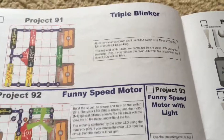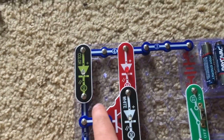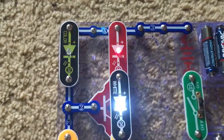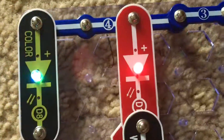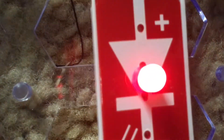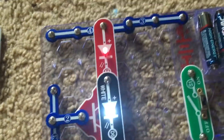Project 91 is triple blinker. Using the following circuit, we are going to use all three LEDs — the color, red, and white LEDs — and turn on the slide switch. Although it may be hard to notice, all three LEDs are blinking. The effect is least notable on the red LED even though it changes in brightness and flashes. The color LED is controlling the current through the other two. If we were to remove the color LED, the other LEDs will not blink.